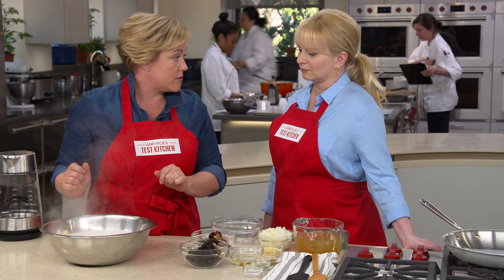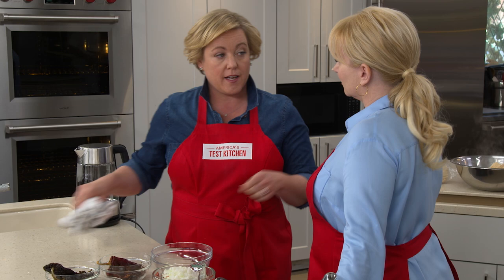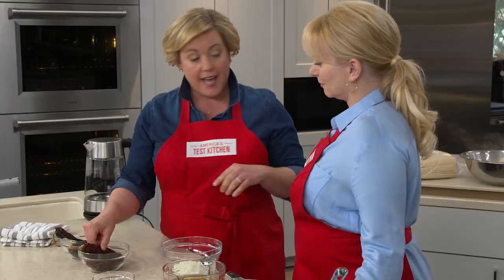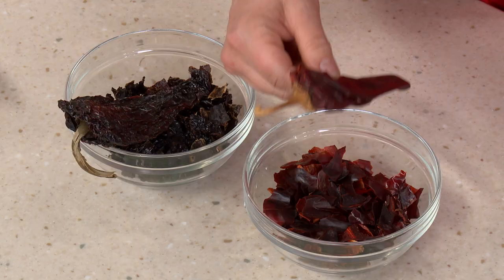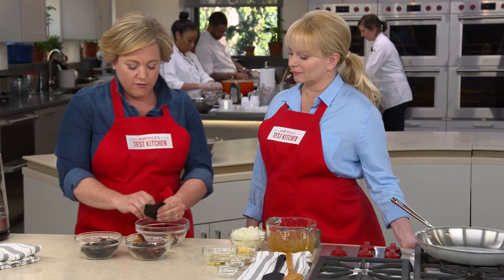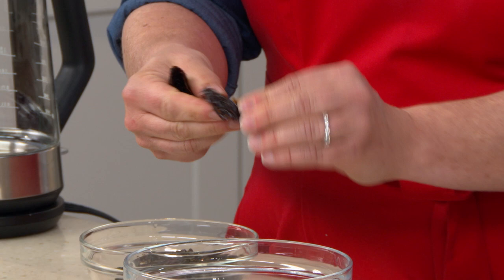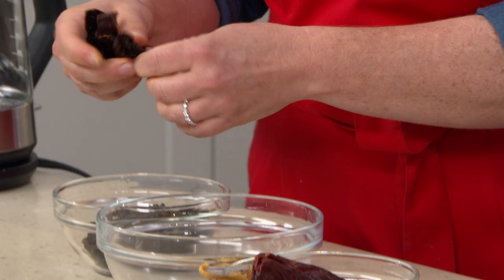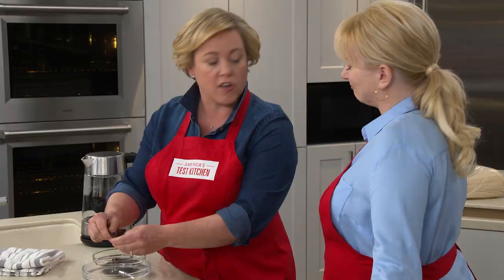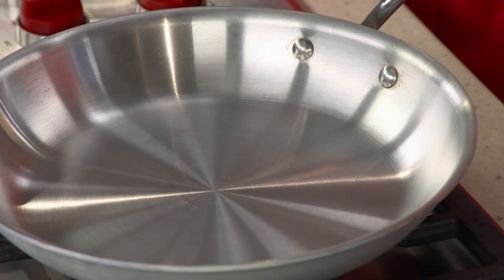Now we're going to get to the best part — the filling. That little nugget of flavor inside the tamale. Today we're making a chicken and chili filling using two kinds of chilies: an ancho, which is a dried poblano, and a New Mexican chili, which is a dried version of a slightly spicier chili related to the Anaheim. To prep these, take off the stems and shake out all the seeds, then tear into half-inch pieces. The seeds are okay for flavor, but they don't break down, so they create unwanted texture in the sauce. We want a nice smooth sauce. You want one cup of each of these chilies.